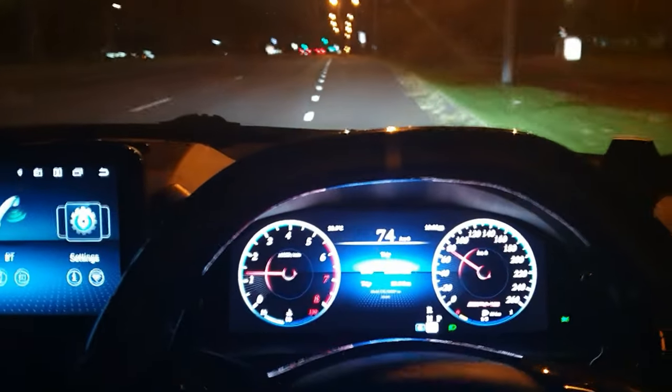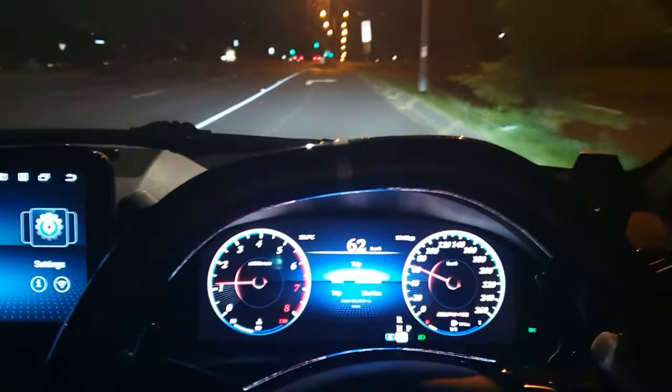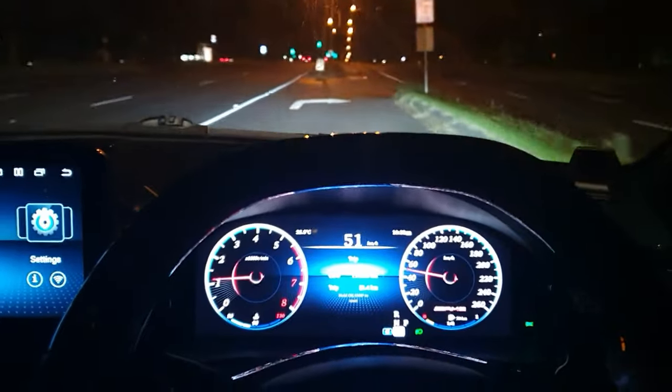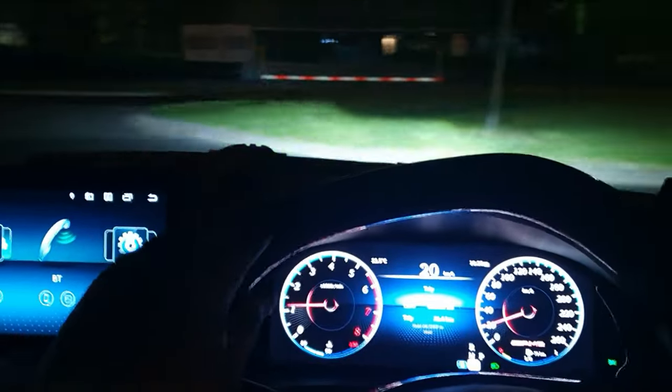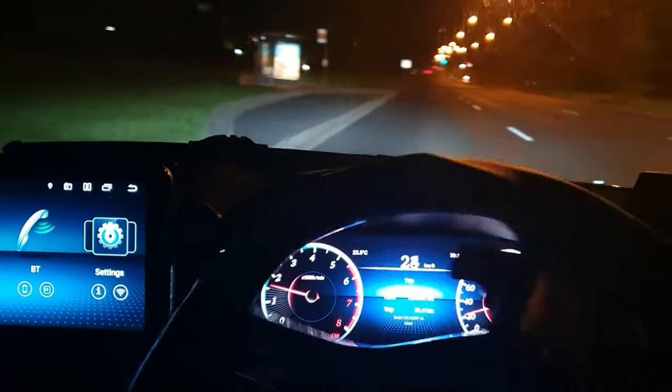I'm just going up and down this highway here so you guys can get a feel and a look of what it's like to have this cluster in your car — what it looks like, how it responds to the way you drive.